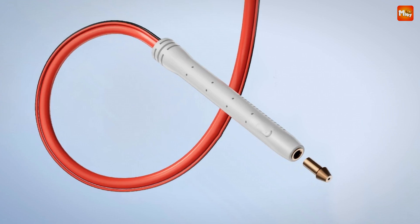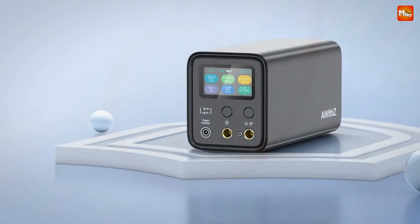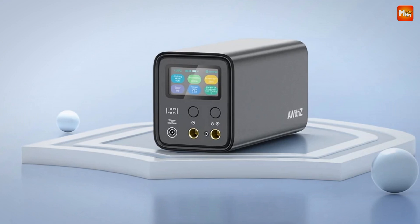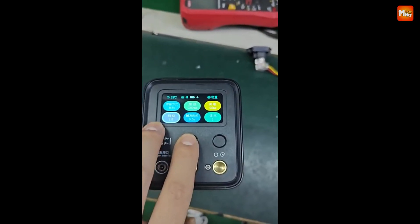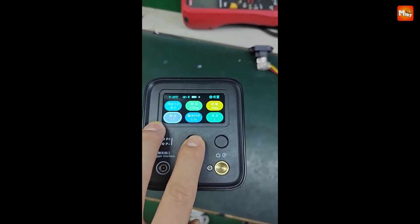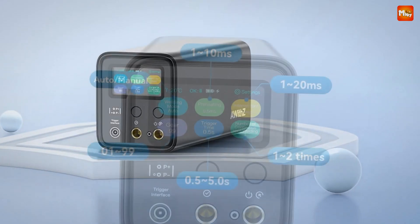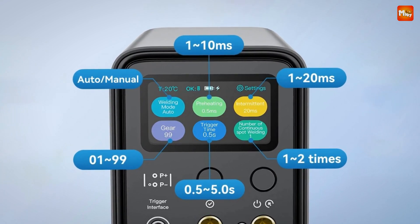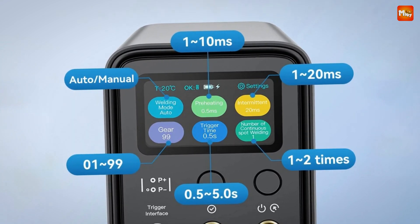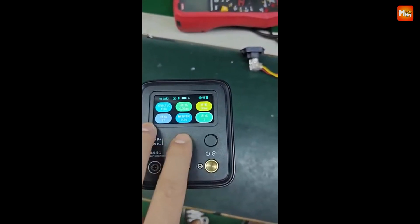AWIS refuses to compromise. They only use brand-new, high-quality ferret capacitors with a lifespan of 500,000 cycles, meaning long-lasting performance and reliability. Plus, with multiple safety features like low-temperature protection, anti-shock protection, and overcharge protection, you can work with peace of mind. Pros: strong welding capability, multiple safety features, advanced technology, and durable capacitors.